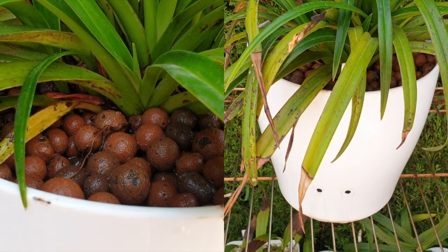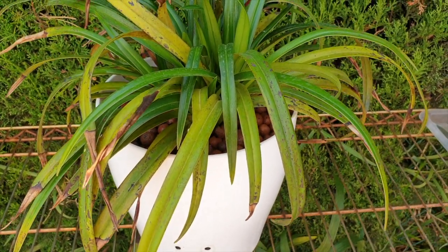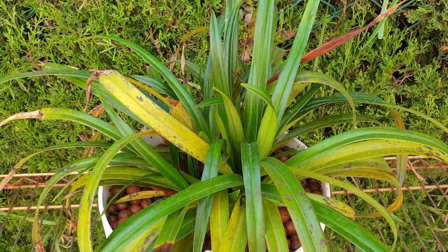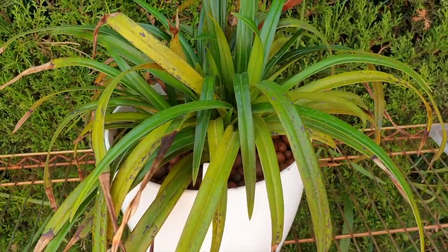Hey everyone, welcome to my Fragmapedium Garen Weaver, much neglected revamp and cleanup, and story time. Before we get into this project though, let me show you something.